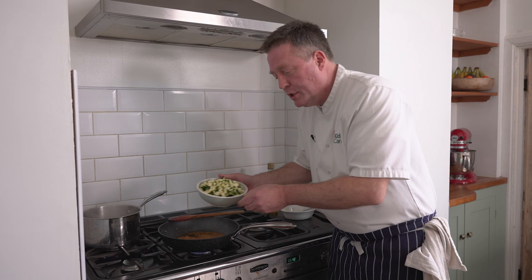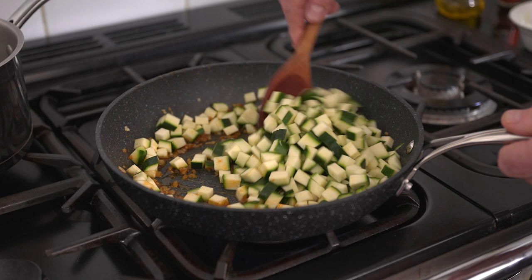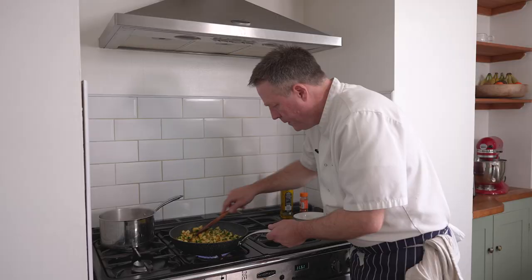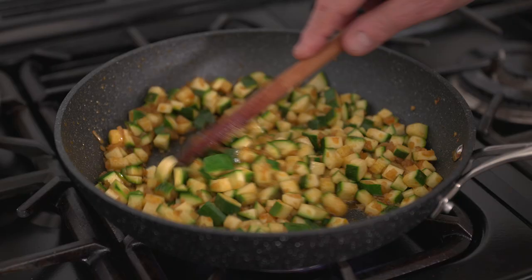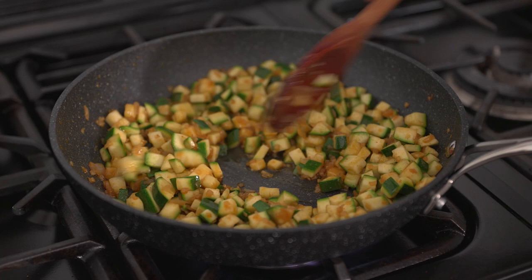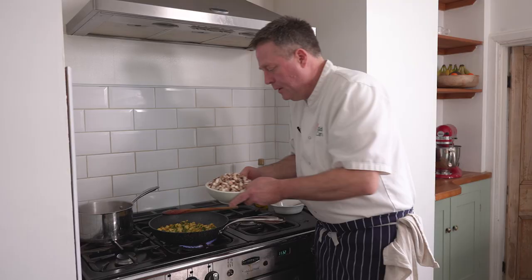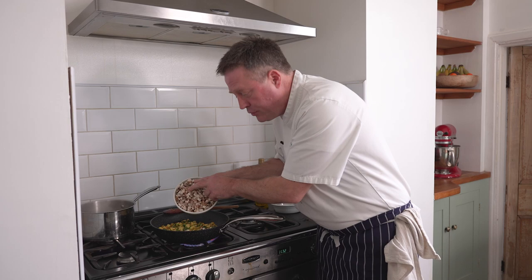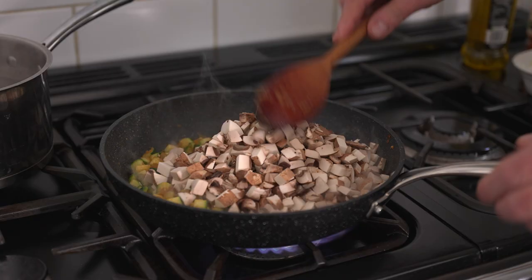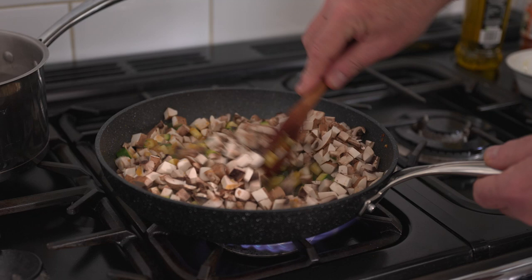In go the courgettes — a couple of nice big courgettes, nicely finely diced into bite-sized pieces. They'll take a good couple of minutes to soften. No colour to them — just really want to soften them. And now it's time to add my chestnut mushrooms. Really good flavour, chestnut mushrooms. You can obviously use button mushrooms or flat mushrooms if you wanted to. Give them a good old stir round — they're going to take about five minutes.